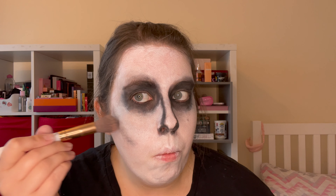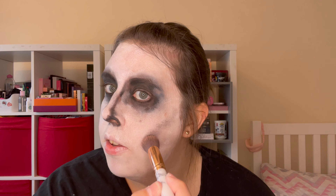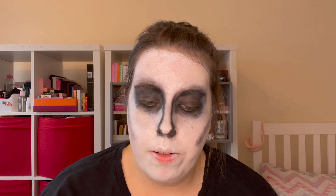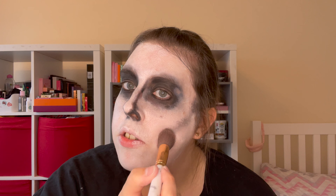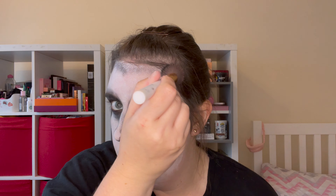Next up, we're going to be carving out those cheekbones. I'm using this angled brush and again just the same black eyeshadow. Get a small amount on your brush — you don't want to go in with too much too soon — then kind of suck your face in and stipple on the eyeshadow. This part is definitely a less-is-more scenario. Bring that up into your hairline as well, just to create a bit more of a hollowed-out effect. Then take that same brush and stipple along your hairline at the top as well, a bit like applying bronzer but with black eyeshadow instead.